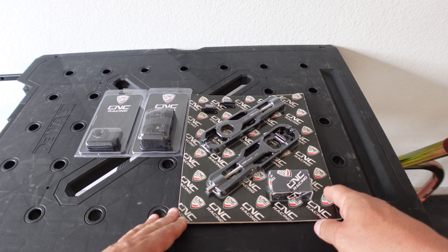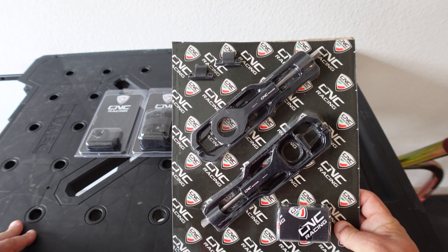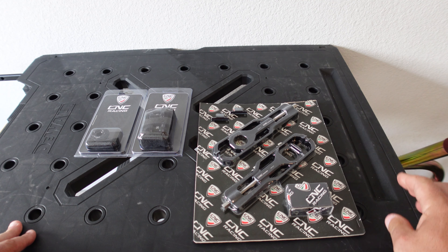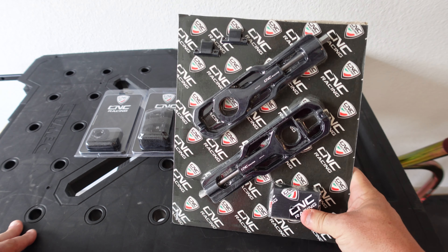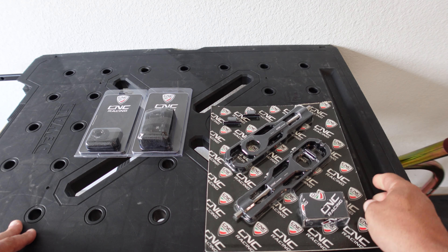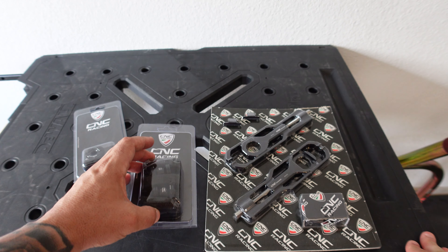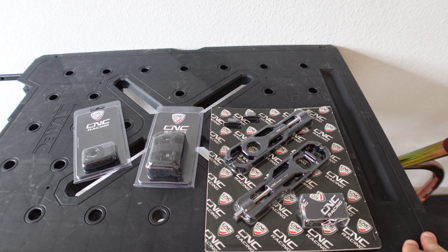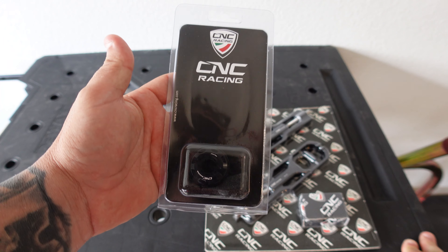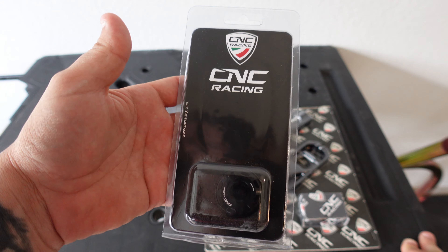All the parts are from CNC Racing. We're going to put our CNC Racing chain adjusters on — got them in black, figured it would be the nicest match for everything on the bike. We also have a set of CNC Racing rear spools. Even though the Aprilia comes with one, we're changing everything.